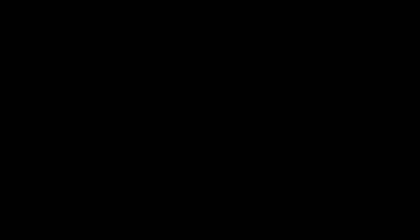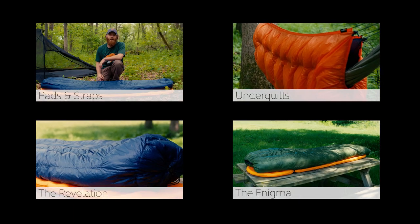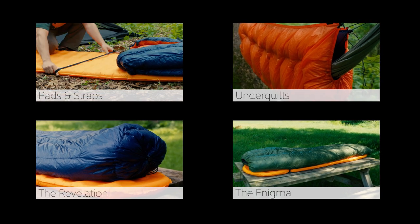Ultimately, camping quilts are a more efficient sleeping option as they increase comfort, decrease weight, and leave you with a more natural night's sleep. If you have questions or want more information about our other quilts, check out some of our other videos or check out our website where we're posting new content often.